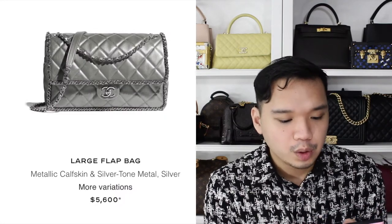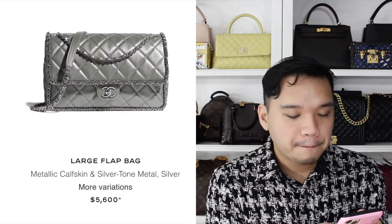We also have this large silver flap bag which I think is really cute. I've seen styles like this from other collections because it reminds me of a classic flap, but I'm not too sure about the structure — it feels like it wants to be a little squishy rather than structured. I think I'd have to see it in person, but I would totally get this bag because I love the chain detailing going along the edge.